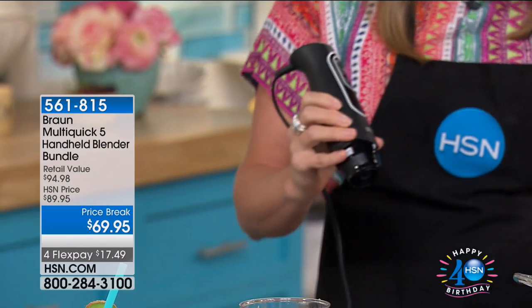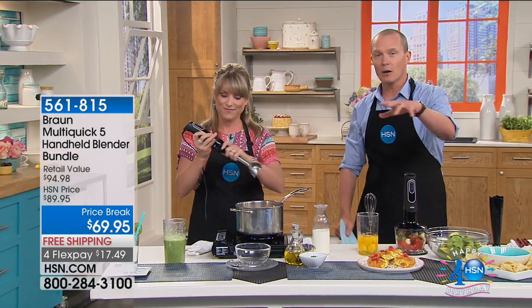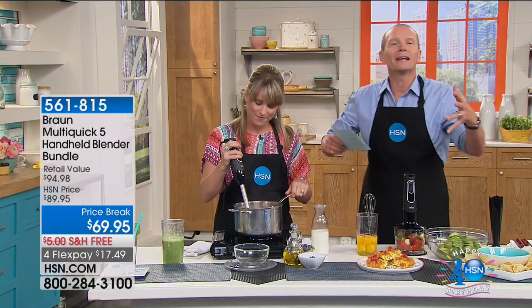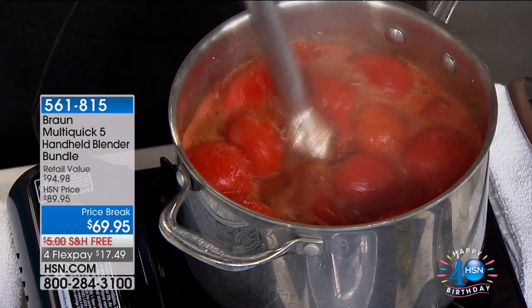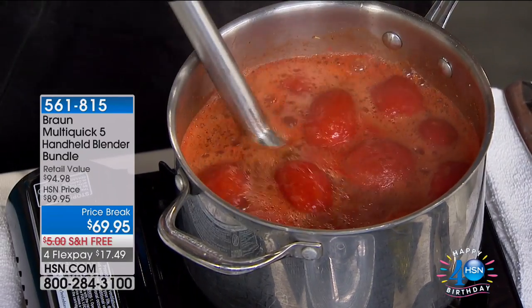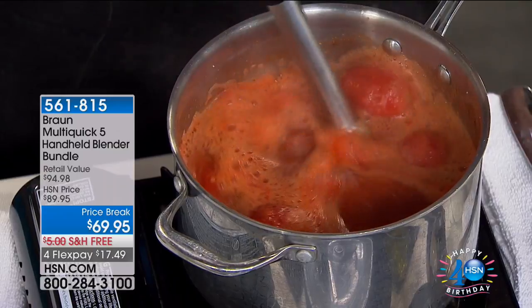When my son Charlie was born — nine years ago — we did all the baby food at home. We got a stick blender because I didn't even need a food processor. This is a food processor. Right now we're using the stick with the cutting blade, and you can go straight into the pot.